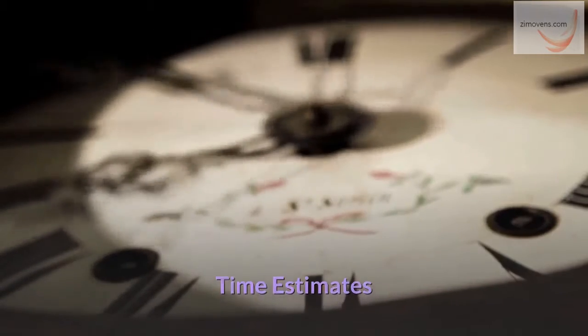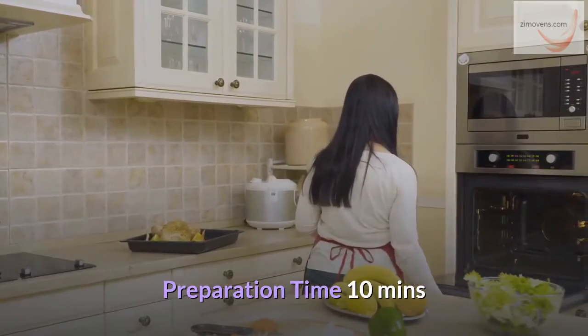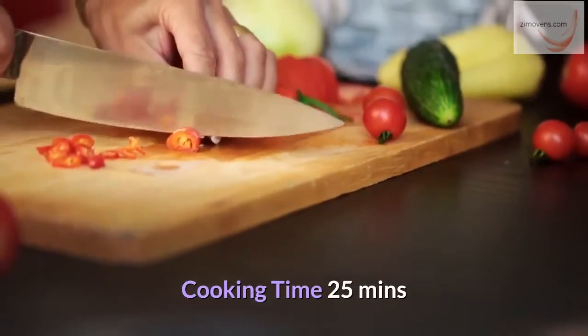Time estimates: preparation time 10 minutes, cooking time 25 minutes.